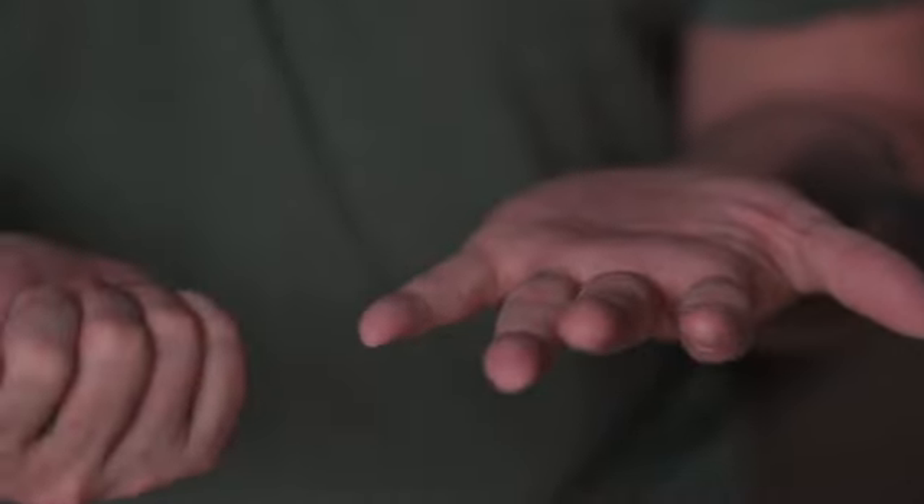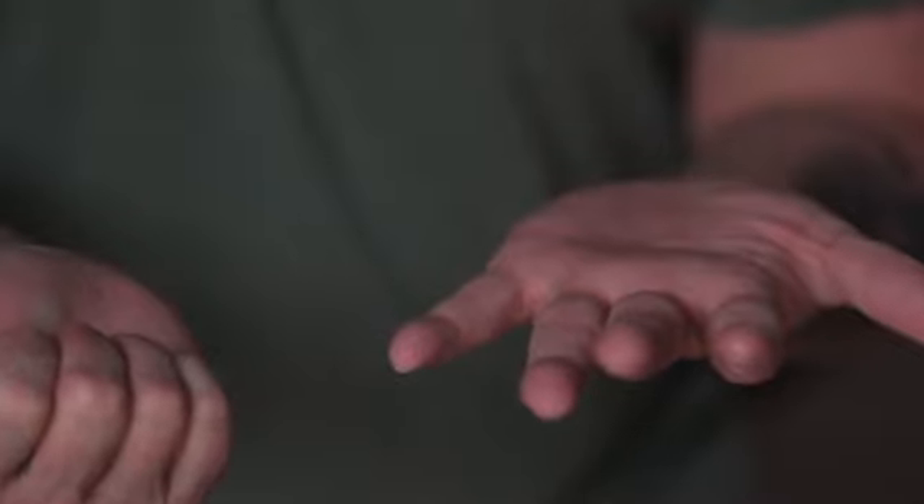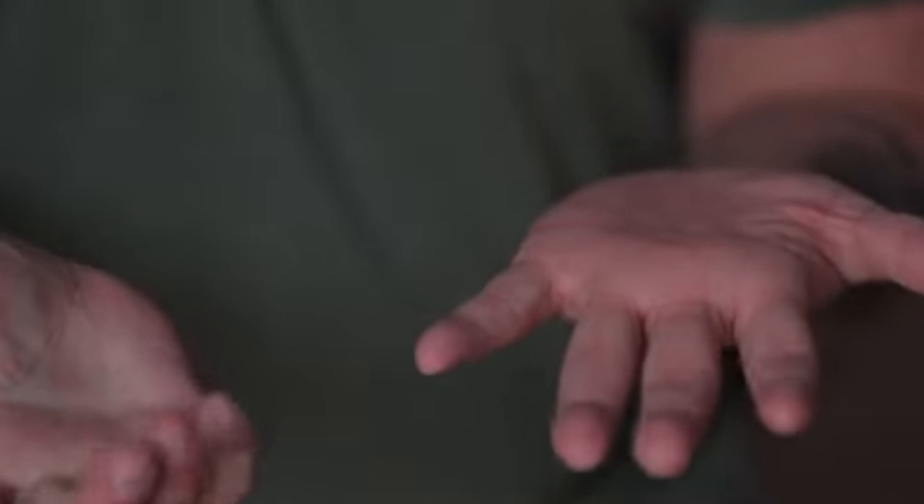It's a torso coin vanish where you end completely clean, but you're way ahead of your audience. Everything makes sense, everything's structured and routine to look organic and natural, so you're not doing what appears to be coin moves or movements. When you finish the vanish you're completely clean — this fools the pants off everyone that sees it.